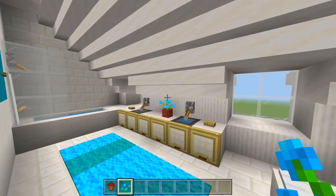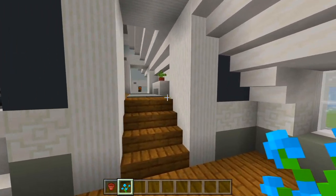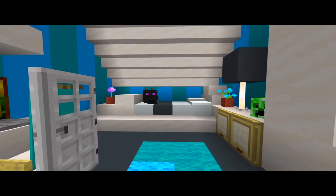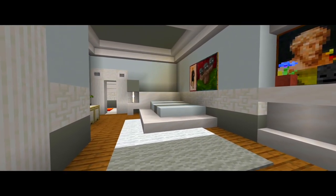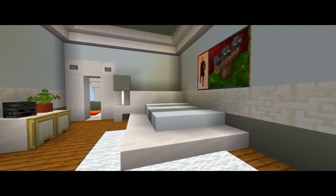So that will now complete this build — we went through the entire house and added all of the furnishings. That's going to be it here for part 8 for this tutorial on how to build this mansion, and that'll now complete this build. If this did help you, be sure to please leave a like, subscribe for more, and I'll see you guys in the next one.